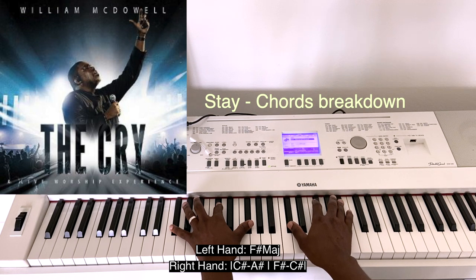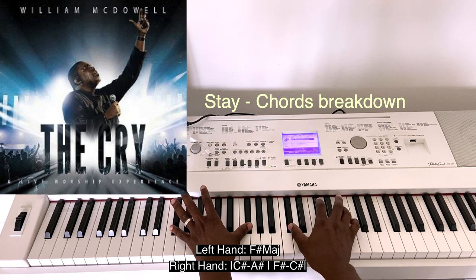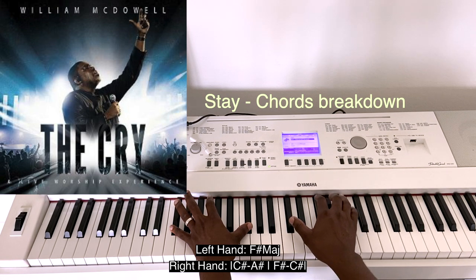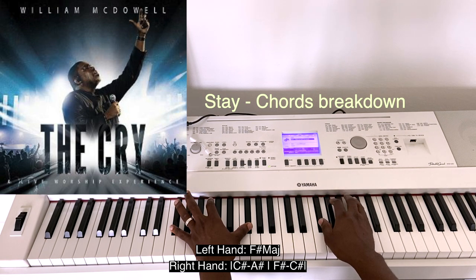And the next chord — you have F-sharp and C-sharp.